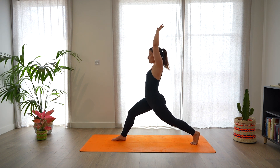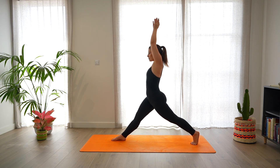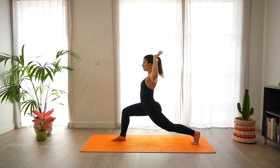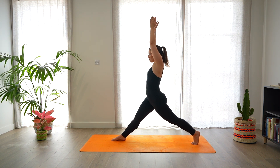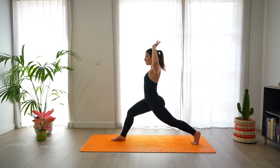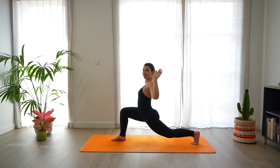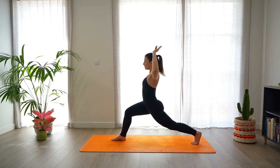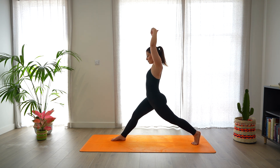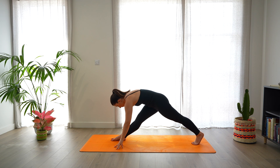We're going to start to cactus the arms, bending the left leg and lifting up, extending both legs. Again, bend and extend. Keep doing this movement, activating both arms and legs, playing with your balance, keeping the gaze to a steady point. We're going to do three more. And last one. Extend again both legs and this time start to shift the weight forward, lowering the hands on the mat, coming to a pyramid pose.